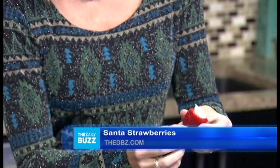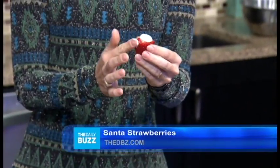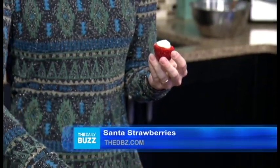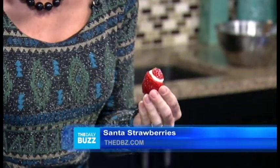Next you cut off the bottom — the butt of the strawberry. You save the butt, because this little piece becomes the hat. The butt becomes the hat. I didn't cut it evenly, but it's gonna work.